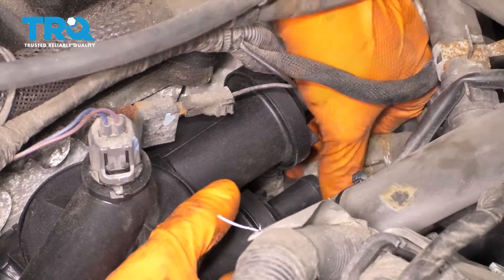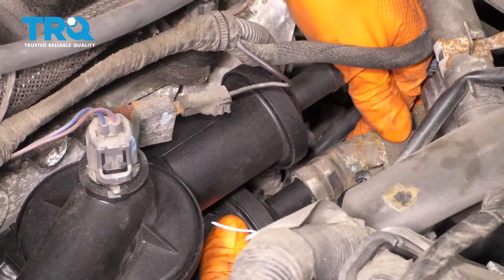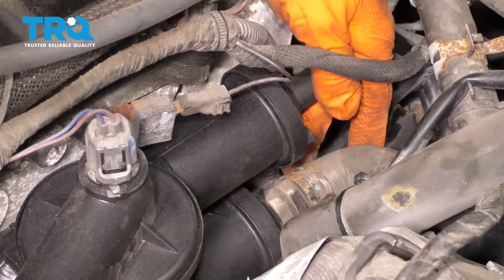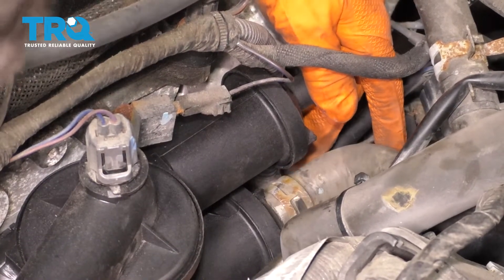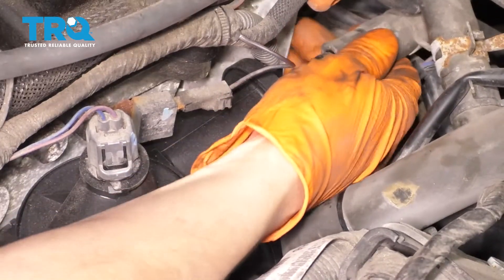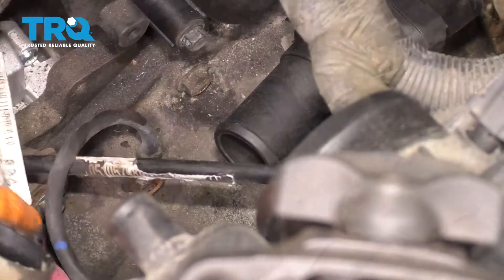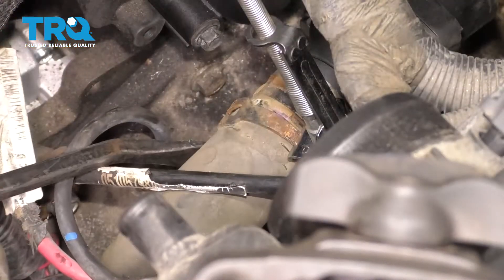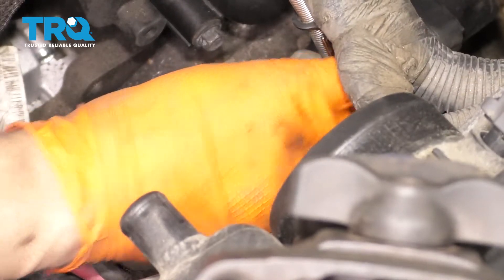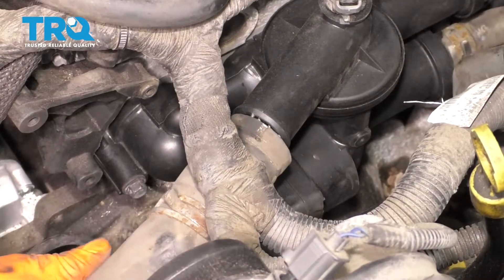Now at the back here, let's put the two hoses back — this is going to be the more difficult one. Make sure it's bottomed out all the way. That clamp is on. Now get the top hose in. There we go — now this one's a little easier. Let's move over here to this hose. And lastly, this hose.